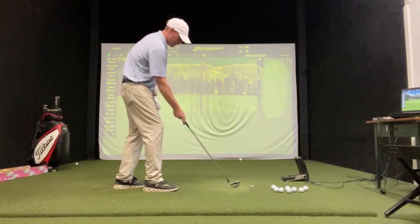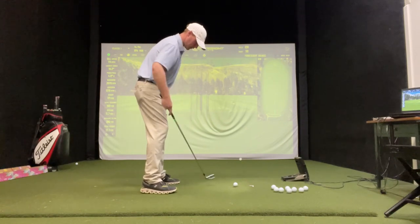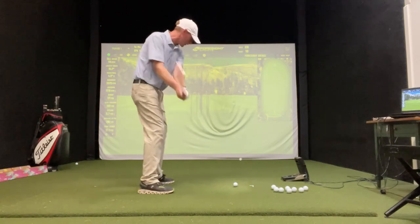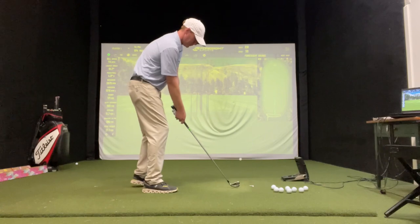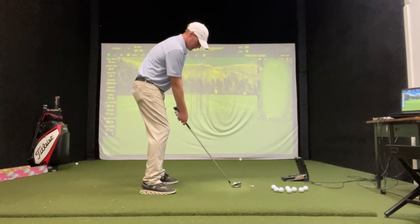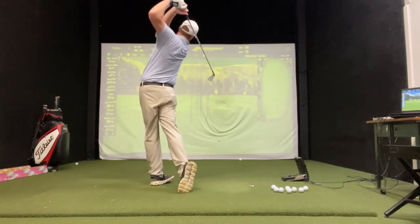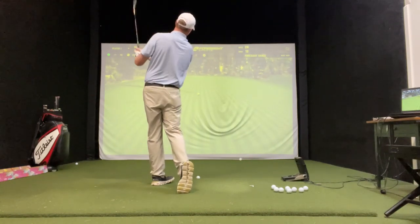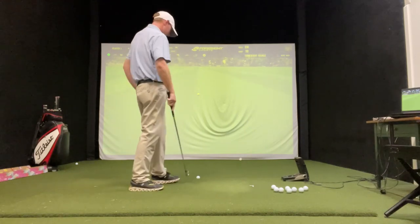So let's hit a little fade. Aim it just a little bit left with your stance — open stance. Rehearse that through swing, so you're going to swing slightly left with an open club. Then just take your normal swing here, open it up a degree. Watch it turn from left to right and hit it the exact same distance.